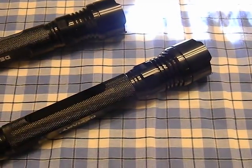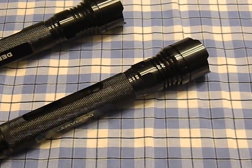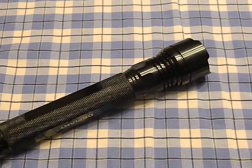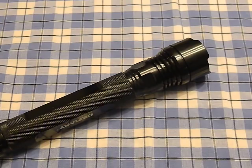Either way, it's a very simple mod to do. It took me about 10 to 15 minutes with a soldering iron, and the parts were only about six dollars.